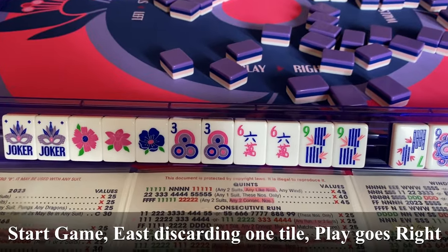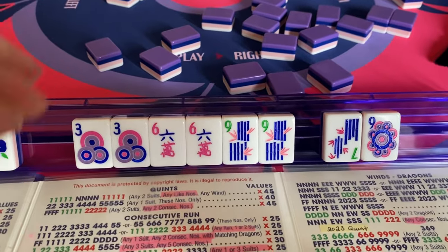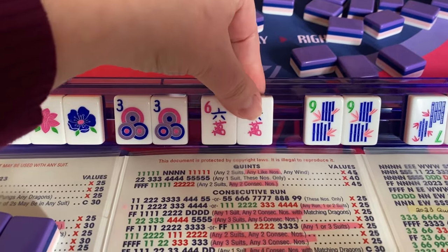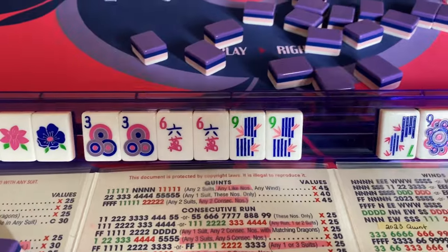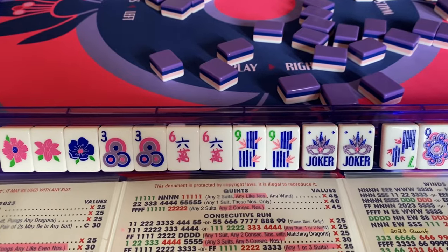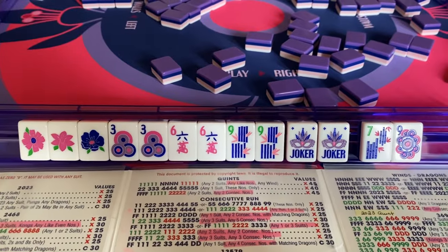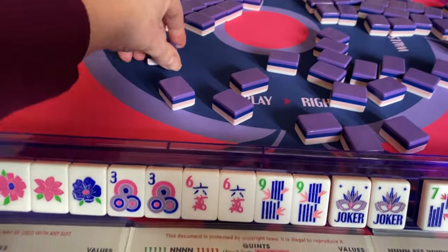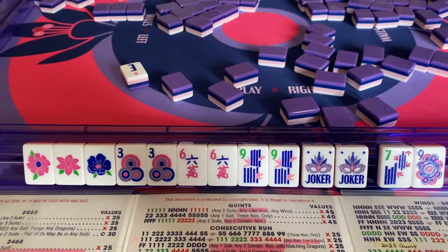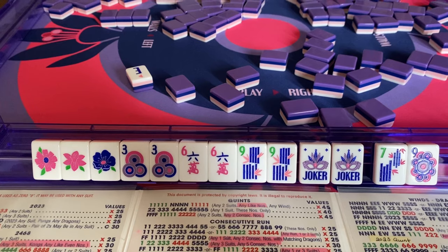Now we're going into the game. We have 3 flowers — we're ready to call for the 4th. We have 2 three-dots and need 4. We have our pair of 6s. And now we need 2 9s. We have some jokers we could fill in, but I'm not going to fill them in until I feel it's necessary. I have 2 tiles to discard, so we'll start the game and pick a tile. I pulled an east — I will discard east. You can continue in this fashion until you build the hand, or try practicing the Charleston all over again.